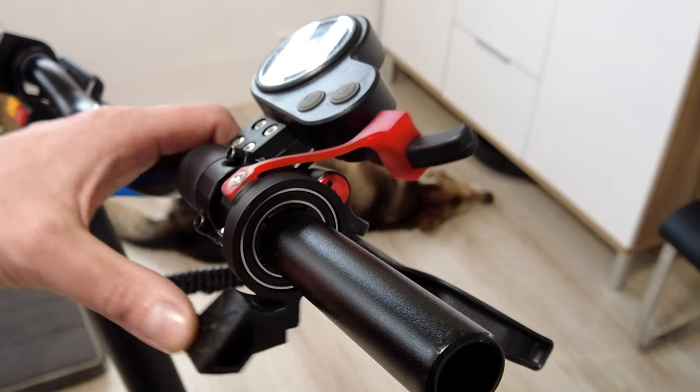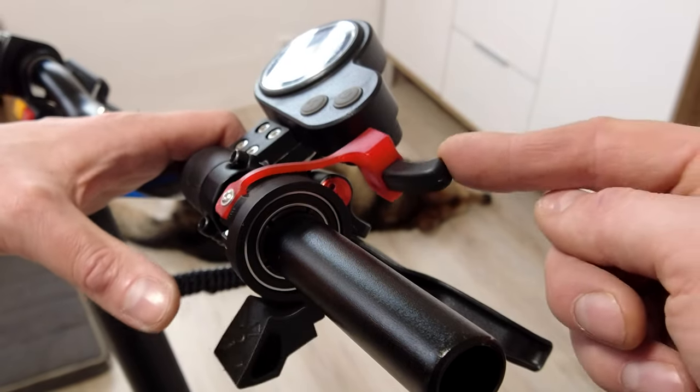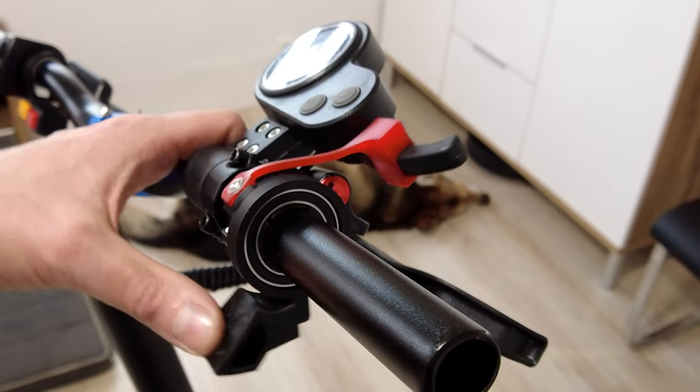Also worth mentioning is that this throttle has a little bit bigger movement range compared to point finger throttle, so you can more precisely control the power.